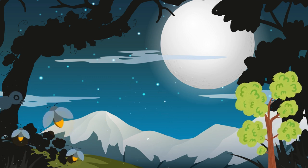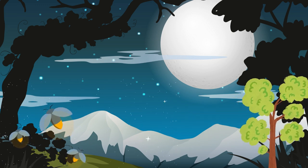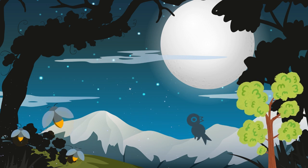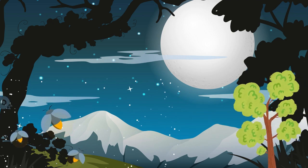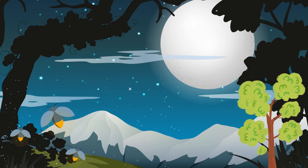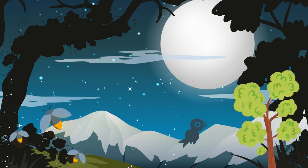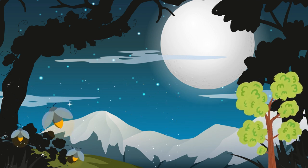Know that you can return to this guided sleep meditation whenever you need to relax and unwind. It will always be here for you. Take one more deep breath in, and as you exhale, release any remaining tension. Allow yourself to drift off into a restful sleep.